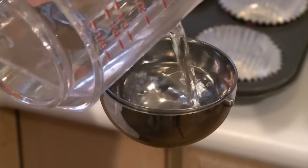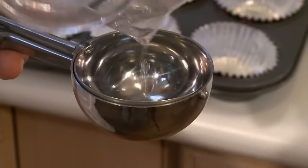Now, to know if you've got the right scoop, you want to fill it with water. The right one will hold 1¼ cup.